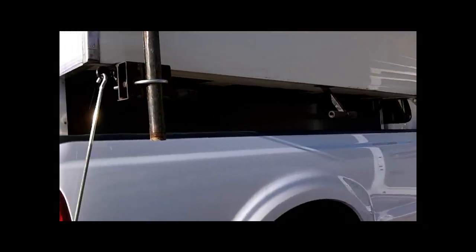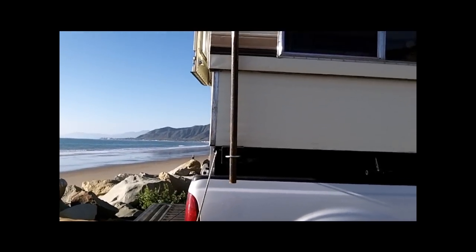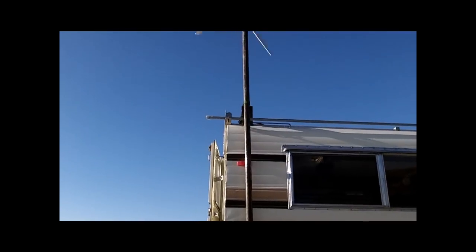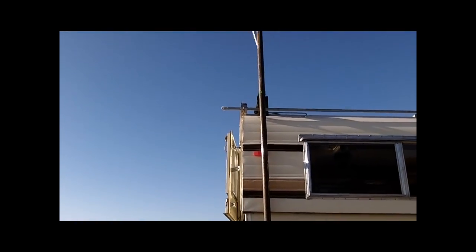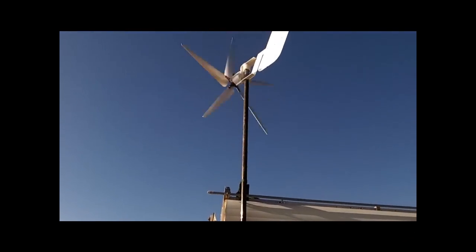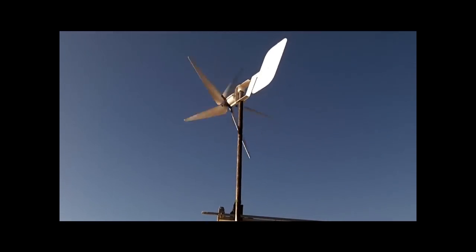Come over here and look at how the mount's set up. He's using a U-bolt at the bottom with a 1.5-inch schedule 40 pipe, and then he has another metal brace up on top that's bolted onto the metal racks on top of his camper. The Rover wind turbine sits about 7 feet above the top of his camper.